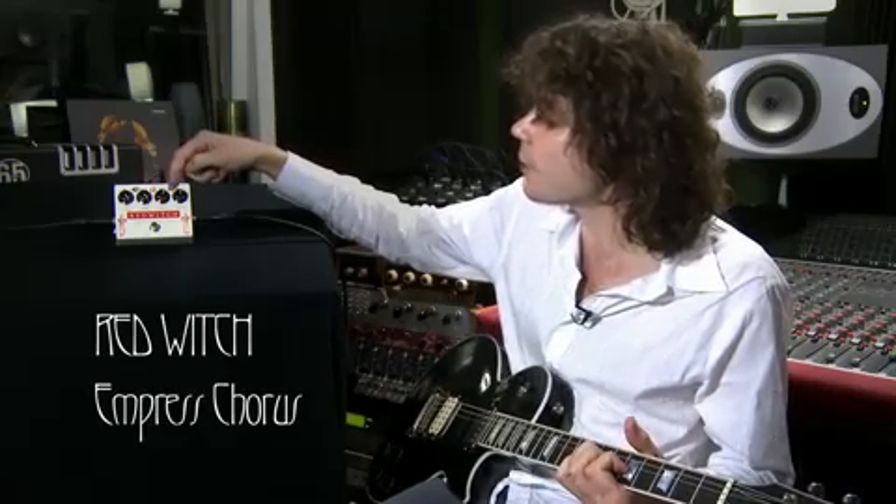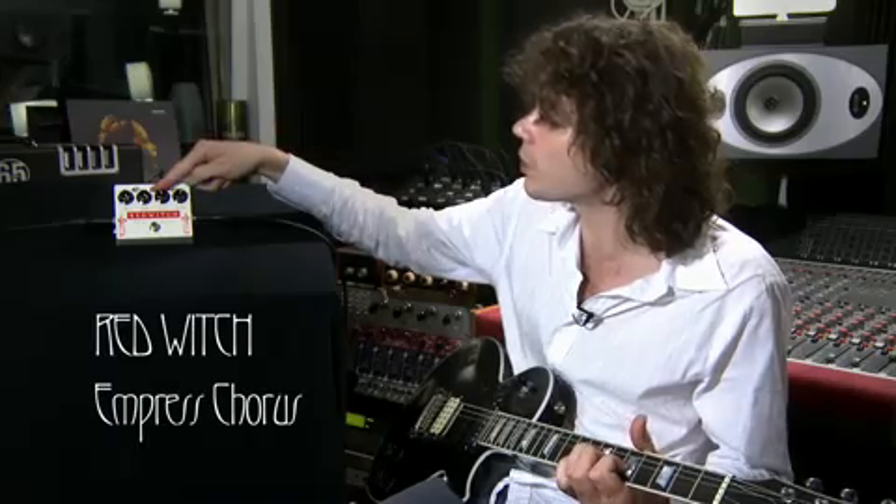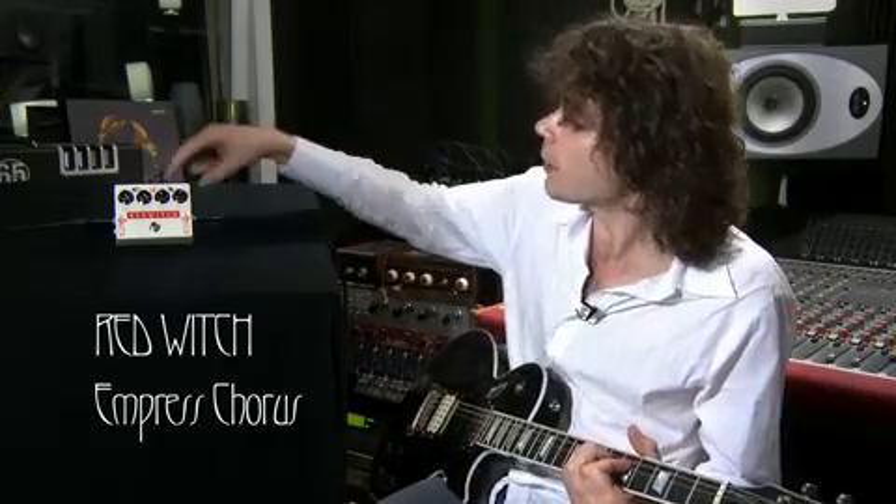These two switches here — this first one enables you to add a little bit of extra sparkle to the sound. Particularly when you're using a shorter delay time, you might want to have a little bit more spank in there, so you click that across.